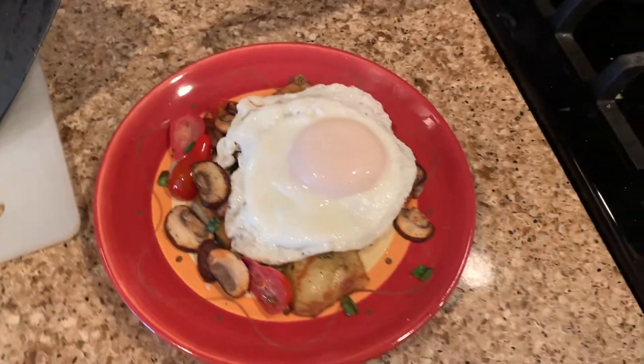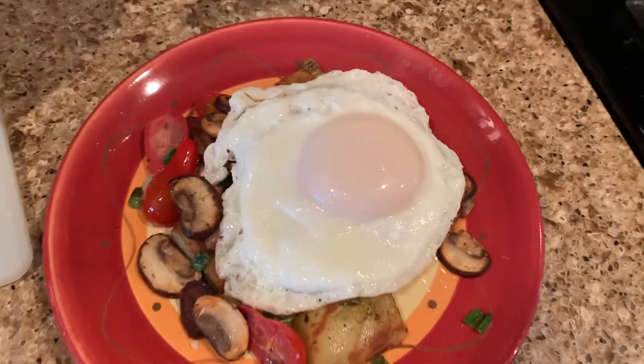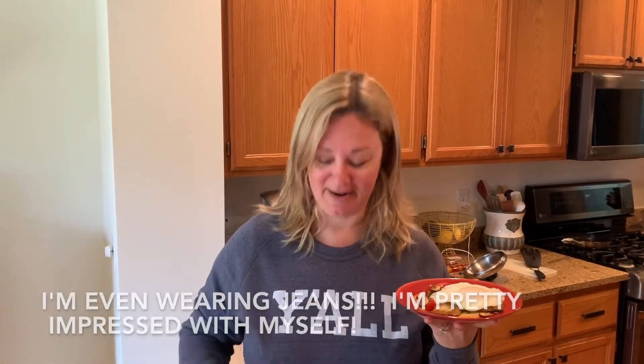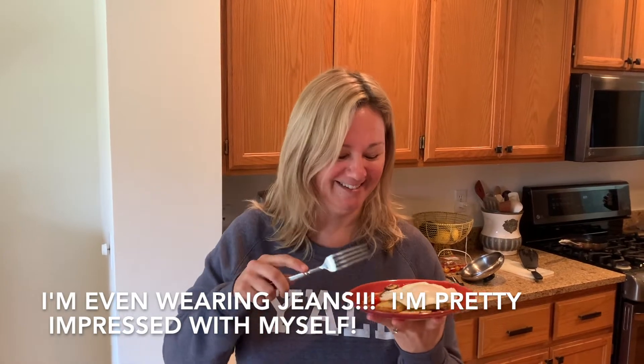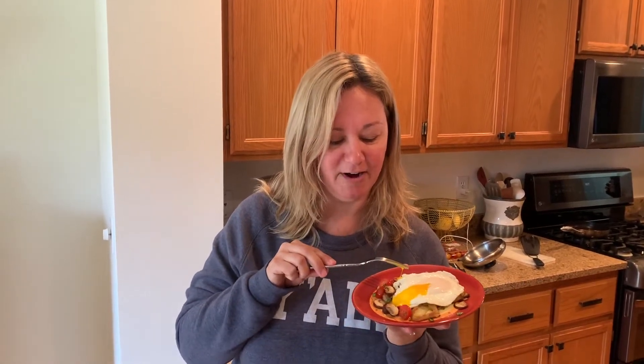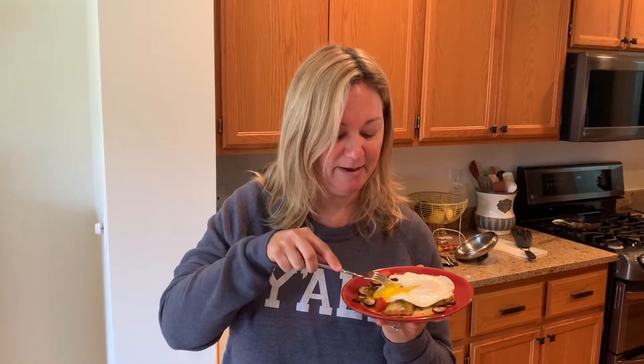Don't mind the Kim Possible reruns on in the background that my 21-year-old's watching — it's getting real fun over here. I literally rolled out of bed and threw on a sweatshirt because I got to get dressed, right? This is breakfast, and by the way — look at that runny yolk. It's like 10:30. Living my best life.